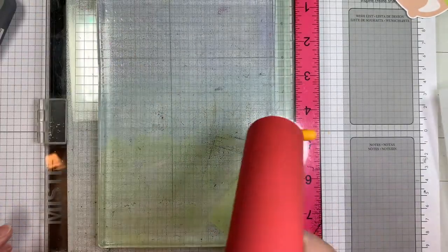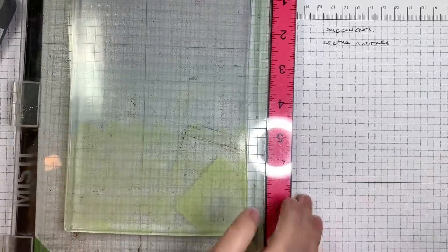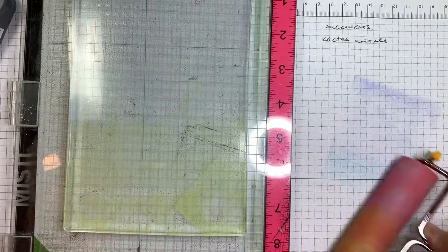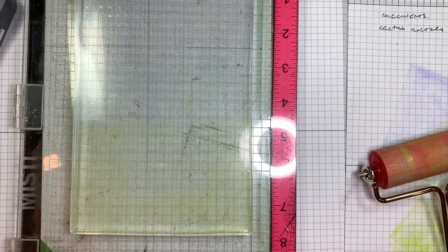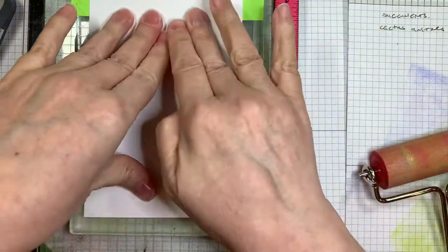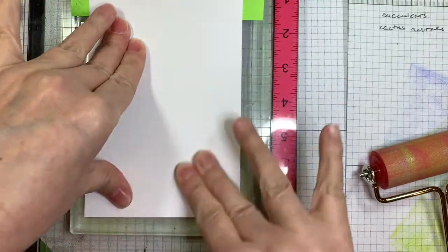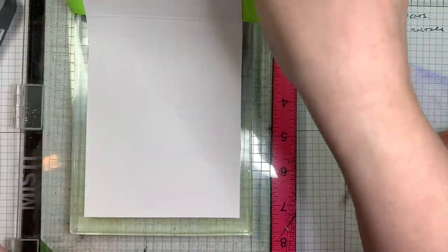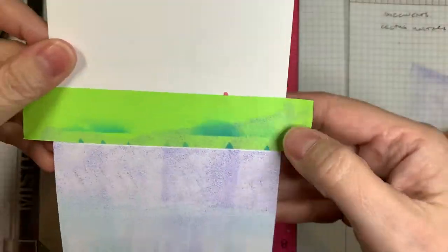The clip art was cut out of Neenah Solar White 80 pound cardstock. I printed it using my Epson printer and then I cut it out using my Gemini machine with a 0.4 border. I've never used this gel press before — I just opened the package — and I'm using Twisted Citron, Tumble Glass, and Shaded Lilac because these colors seem to go with the little clip art piece from Dorky Prince and Doodles.